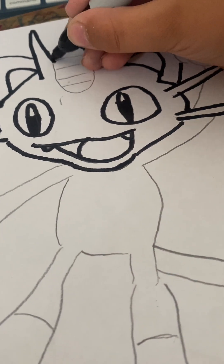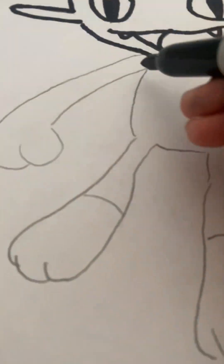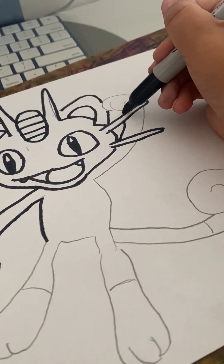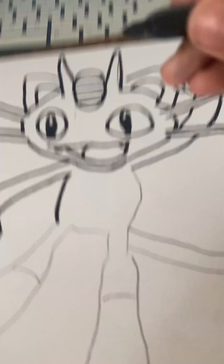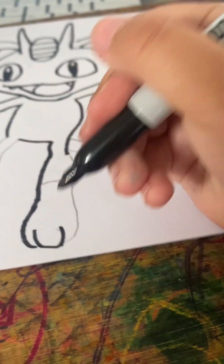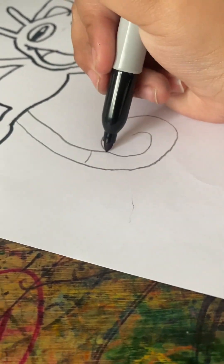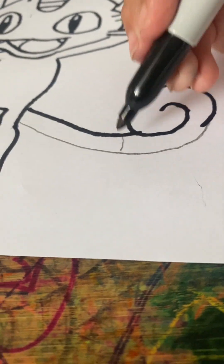Now I'm gonna draw his horn — I forgot what it's called. Okay now I'm gonna draw the body. Guys, do you think ABC Me is better than ABC Kids? I'm gonna do the other arm. I'm gonna draw his foot. I'm just gonna leave this line and this line. Let's go — oh wait, the tail! Oh yeah, I forgot I need to leave this line as well.